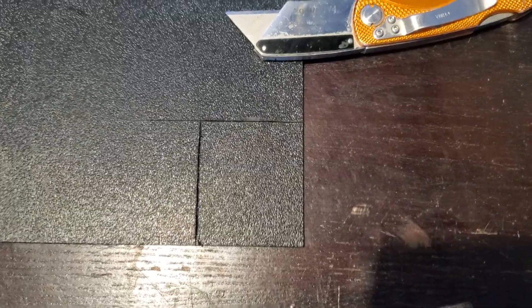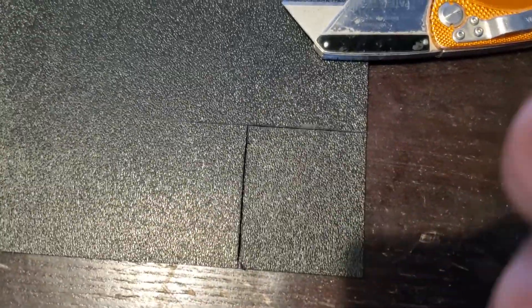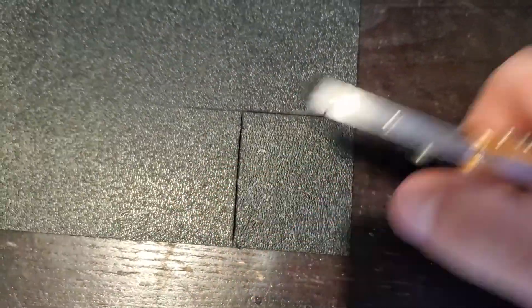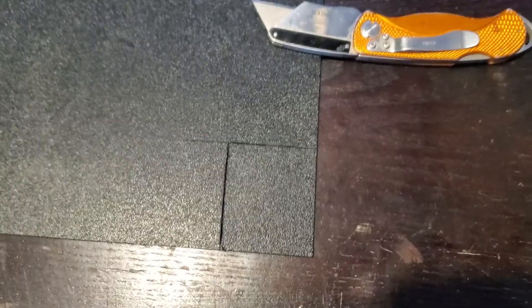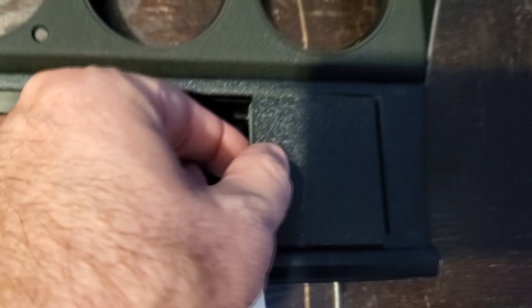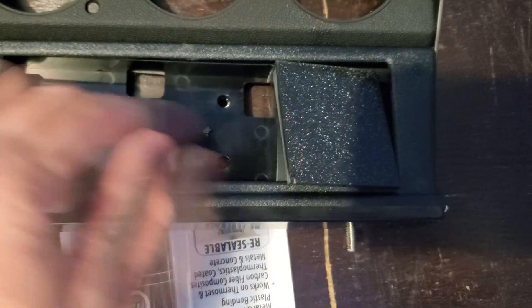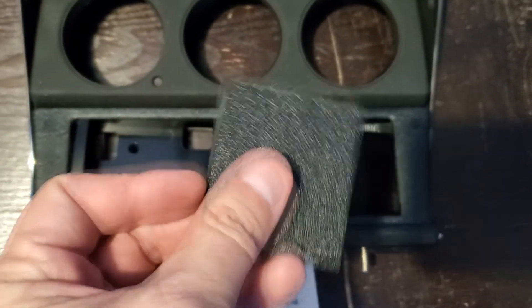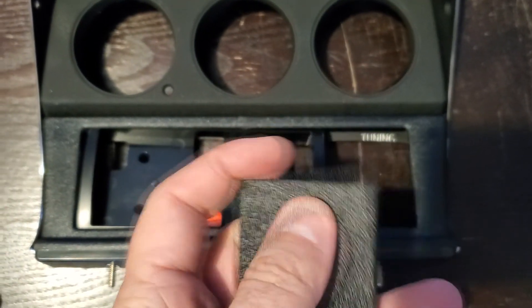I took my razor knife and scored out the outline. I keep scoring until I get a deep enough cut and hopefully I'll be able to bend it and eventually snap it out. I just keep scoring and scoring until the plastic comes apart. I scored it enough to where I could bend the plastic out, and now we've got our piece. I'll need to grind these two sides down to get a closer fit.